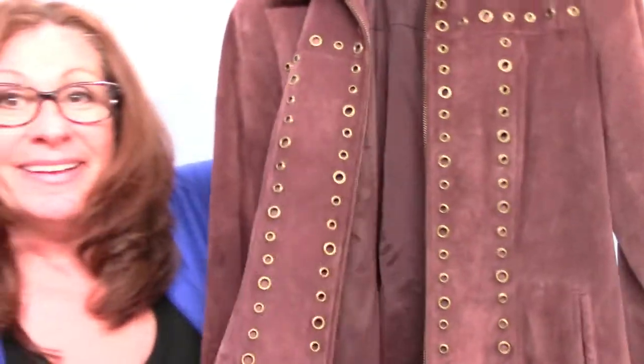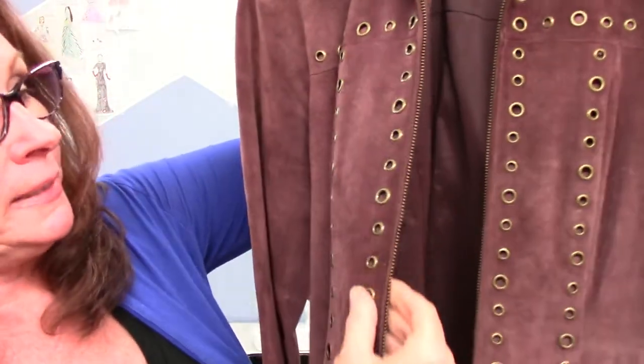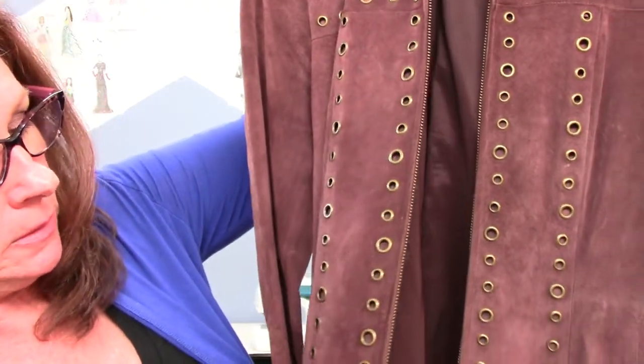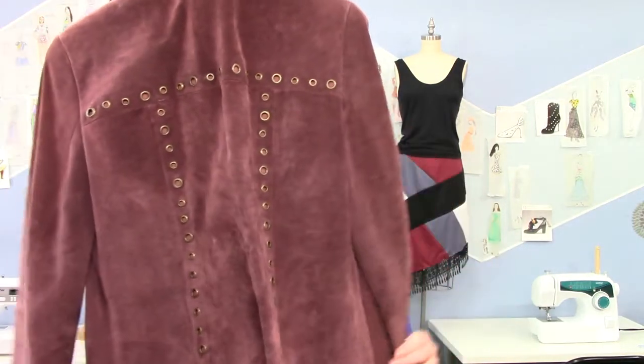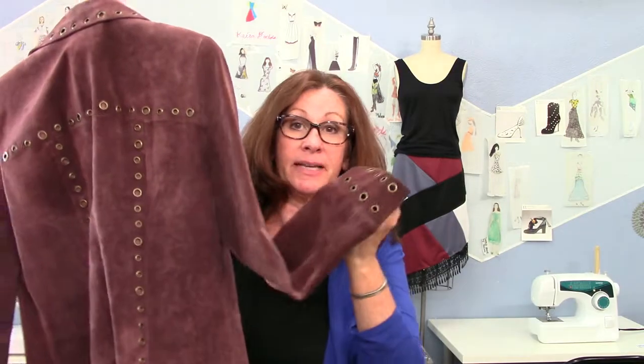A really fun way to dress up your clothes is to put eyelets or grommets on them. Here's another old jacket — these are all considered grommets, they're bigger ones. This one has grommets all over it and it's suede. Oh my gosh, it's even on the sleeves. This was crazy hard to make.